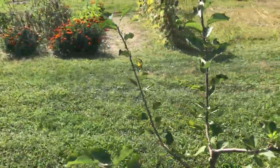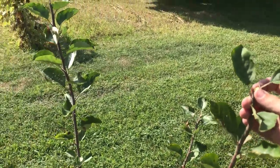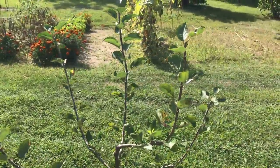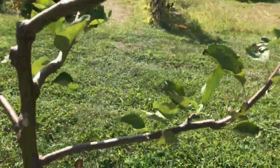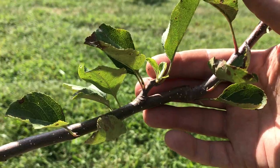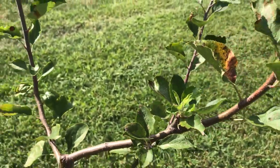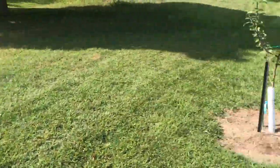I did a summer pruning on here as well — cut about a foot and a half to two feet off to bring it down and concentrate the growth closer to the trunk. It's already wanting to grow back with a shoot trying to start out.